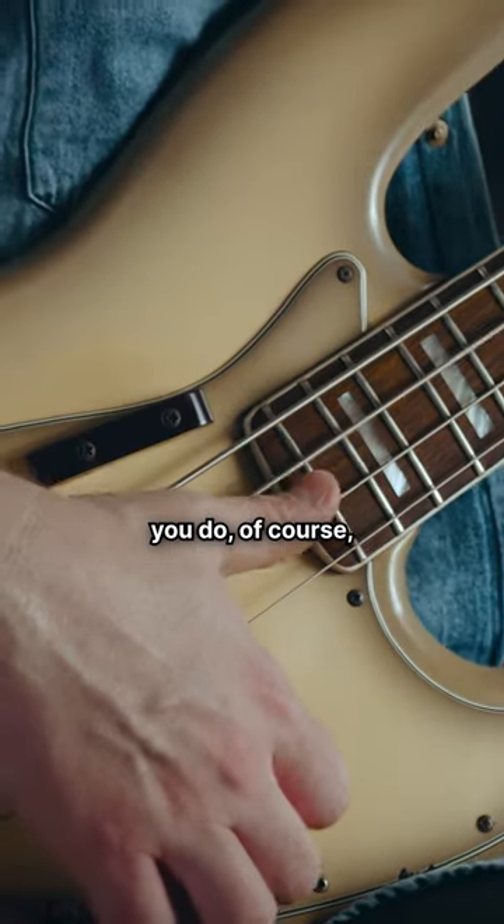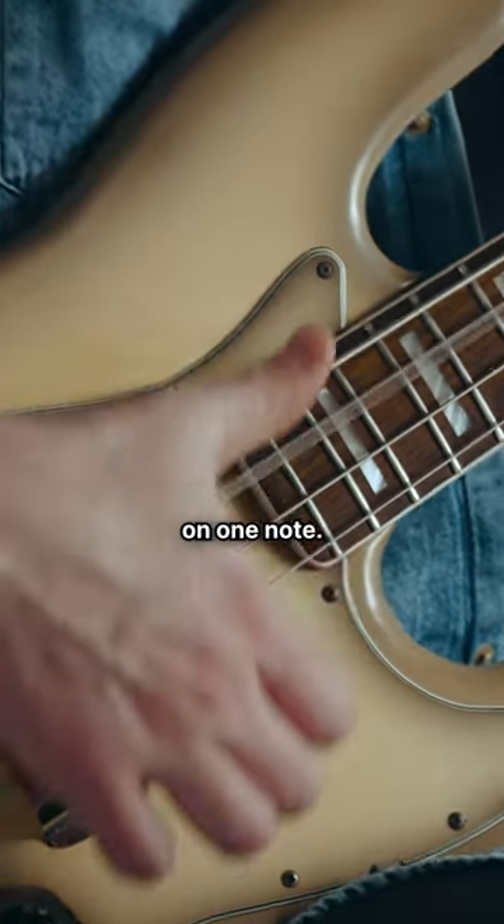And then what you do, of course, is just try to get a sound on one note.